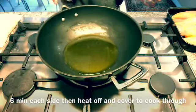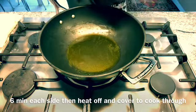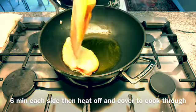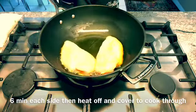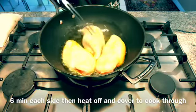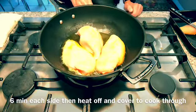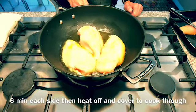I'm heating up the olive oil — we've seasoned the chicken breast, so now I'm going to pan-fry them gently. How long depends on how thick your chicken pieces are and how well done you like it, but these ones are pretty thick, so I'll do about six minutes on each side. Then turn off the heat and let it cook through.